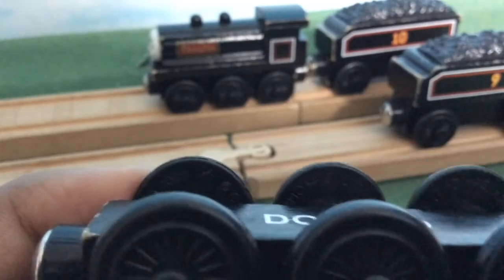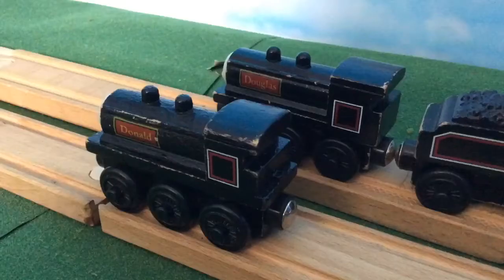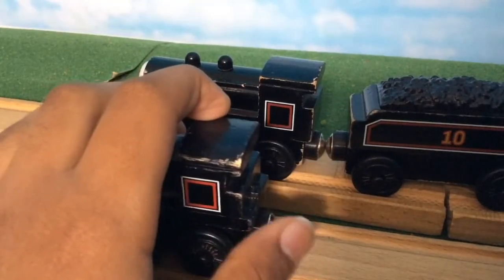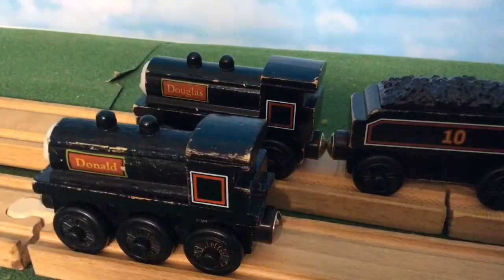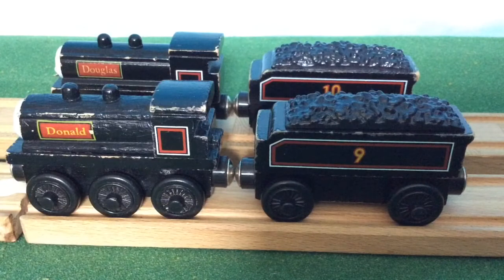Donald is dated 2001 and Douglas is dated 2003, which is obviously inaccurate. I say this because Donald has this little ledge called the Widowspeak, I think, at the back that all the 92 WR engines had. Douglas, however, doesn't have this. I never understood why those are there.